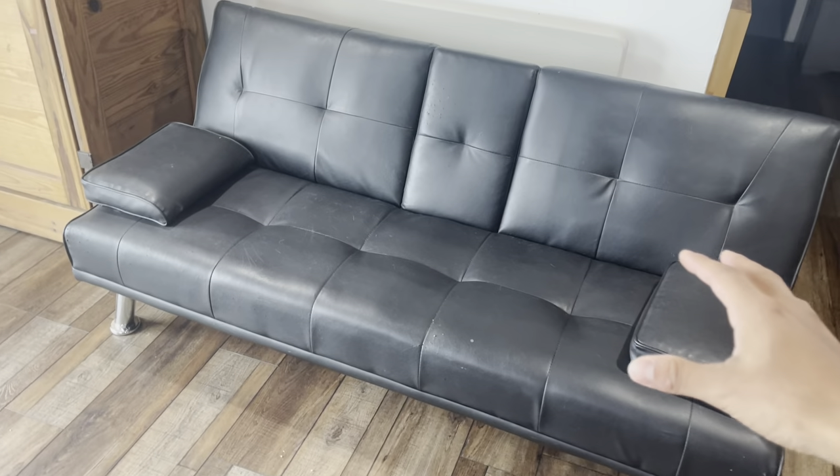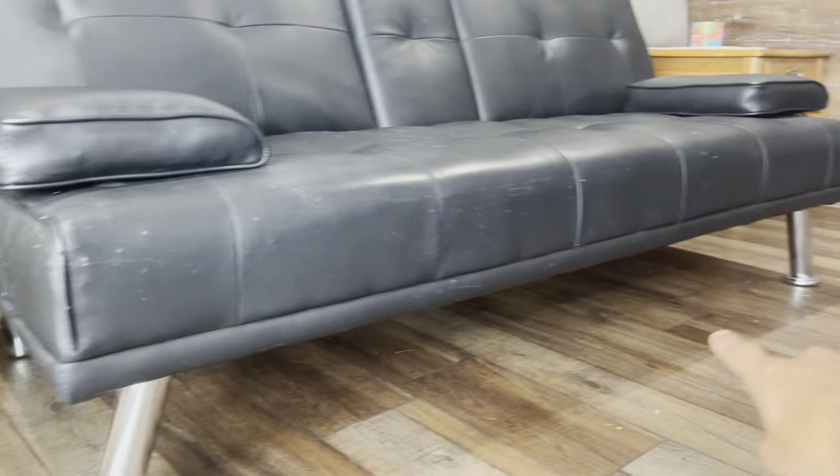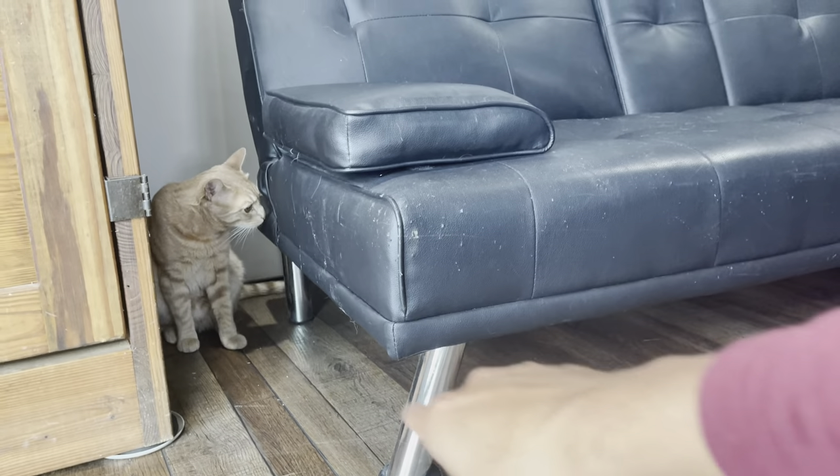As far as looks go, it's got a nice, sleek, modern look. The bottom legs are going to be metal, and these are going to be slanted. The ones in the front and the ones on the back are going to be straight, right there next to my cat.